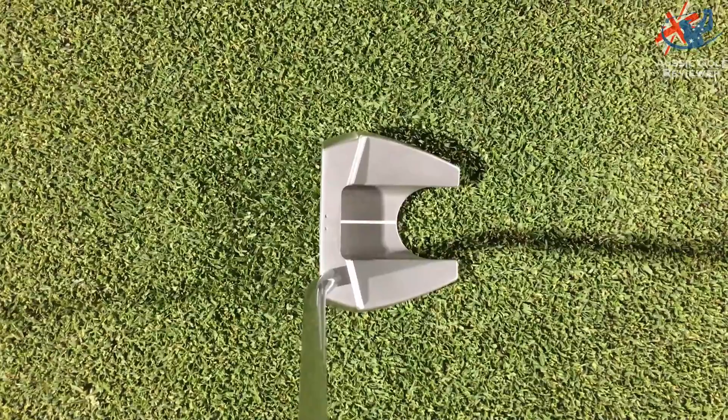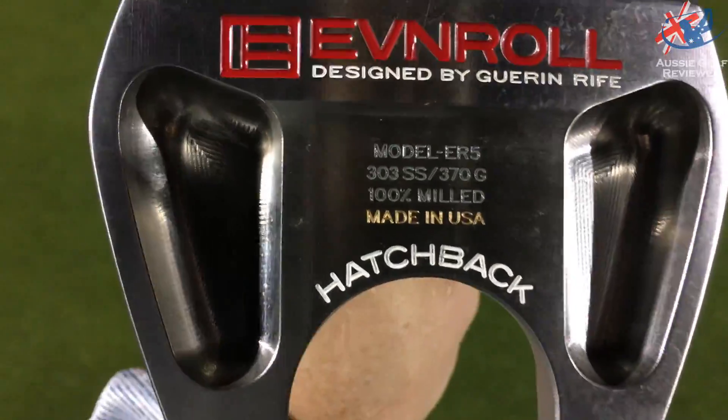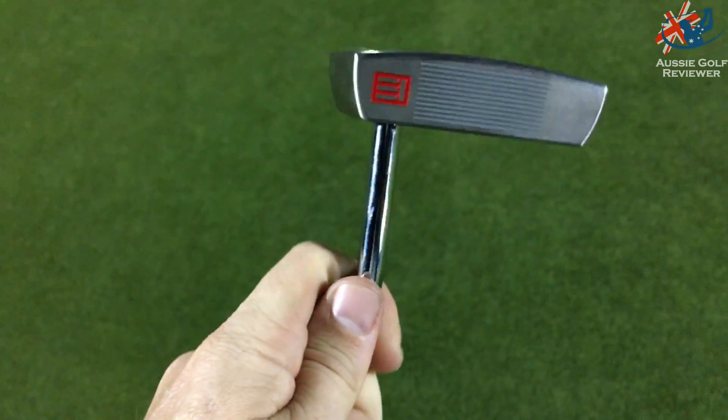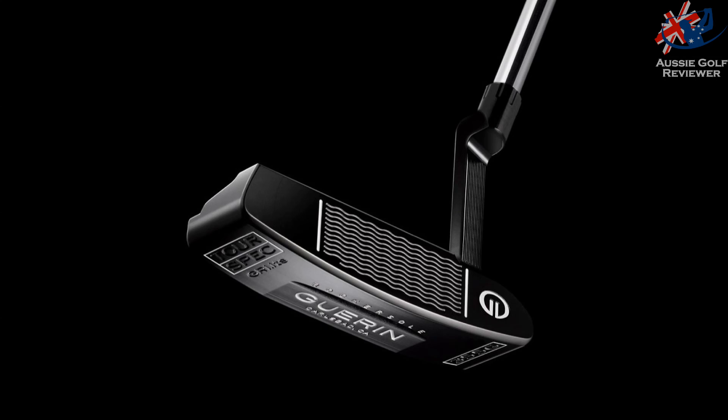Garen Rife. Now, I had a previous Garen Rife design putter which Softie's now got — not a bad putter. It was just a classic Newport Anser style putter with a wavy design on the face. Roll technology — he just had little wavy lines on the face.